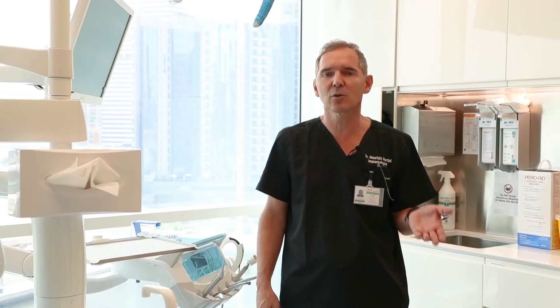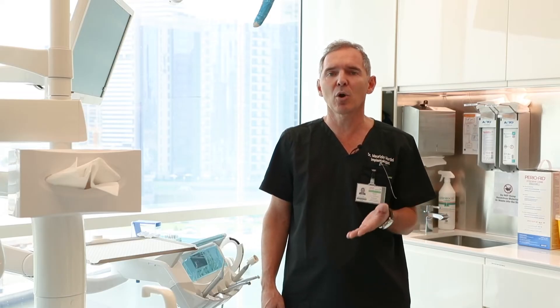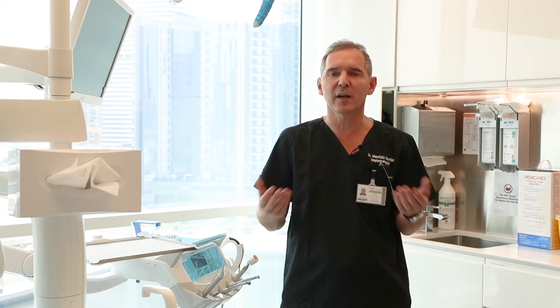During the course we will go over the most common situations that you can face in your daily practice, such as replacement of the incisor, premolars, and molars, either broken or infected.